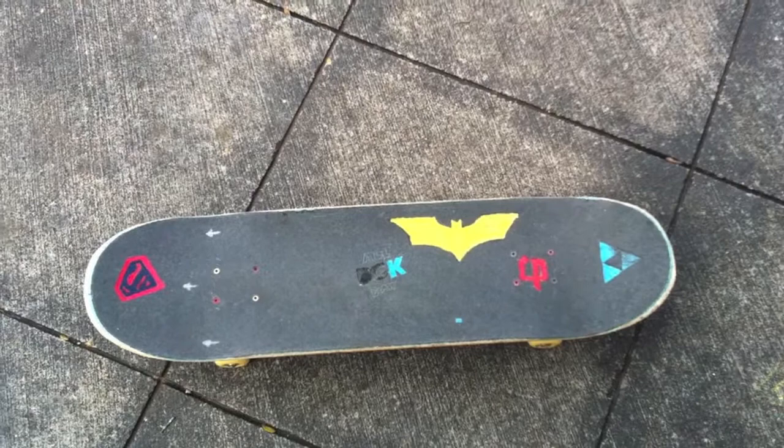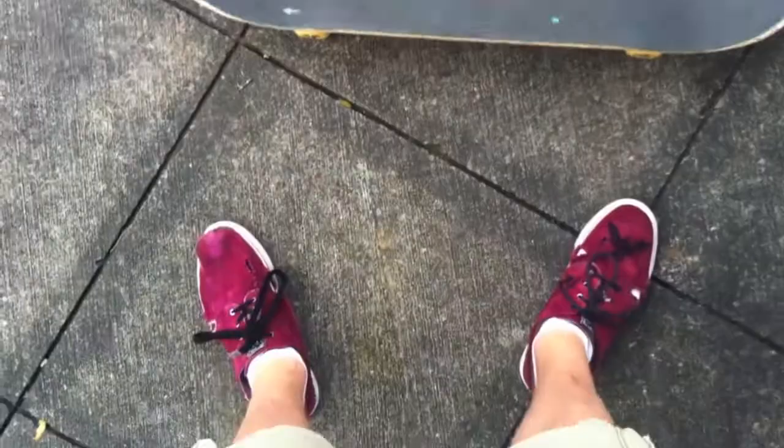What's up guys, I'm George Odom and today you're gonna learn how to ollie. There are a few things you're going to need when learning how to ollie.